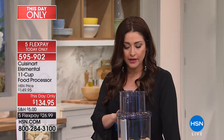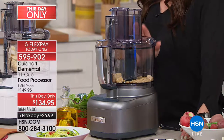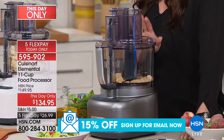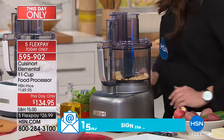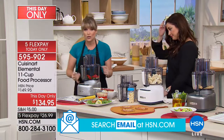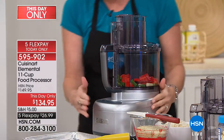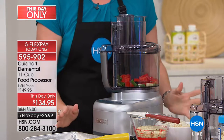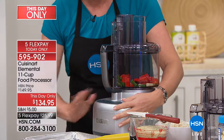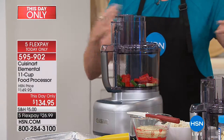This is the Cuisinart Elemental 11-cup food processor — it's huge. For all your summertime entertaining, guests, and one-day prepping for your meals for the entire week, you'll be able to do it in your 11-cup food processor. It's a special price today: $26 and change on your charge card. It has a three-year warranty — I've never seen a brand give three years, especially on something with a motor. It has a shredding feature, a slicing feature, and a food processing feature, so it's going to take the place of a lot of appliances.